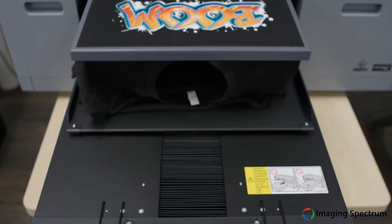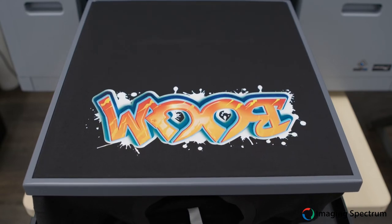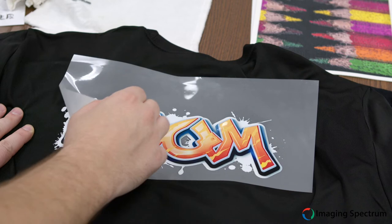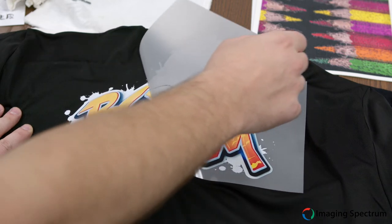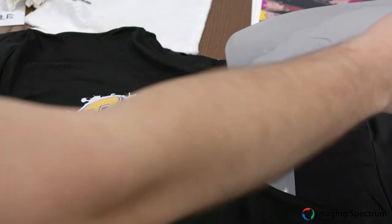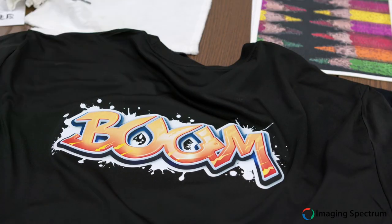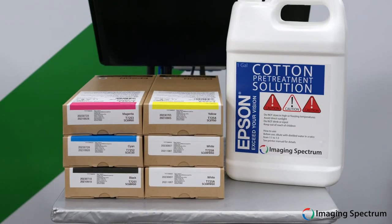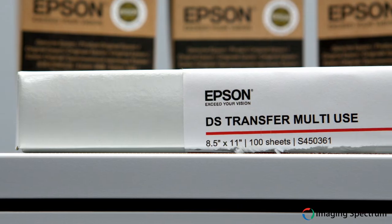For those needing something focused in the cotton category, the F2100 will handle all of your cotton needs, while also tackling blended garments very well. And now that direct-to-film printing has made its market splash, you can handle more goods than ever with just one machine. Imaging Spectrum stocks all of the necessary consumables, such as ink and paper as well, so you have a one-stop shop for your printing needs.